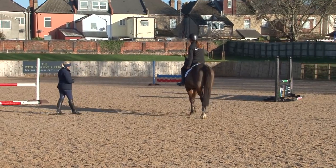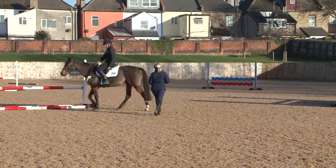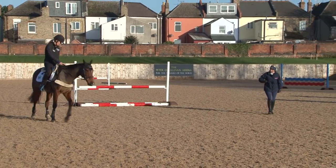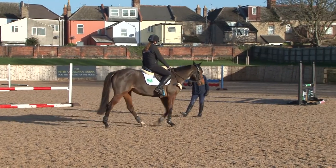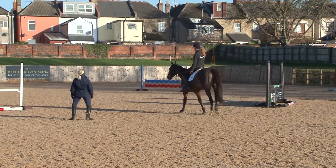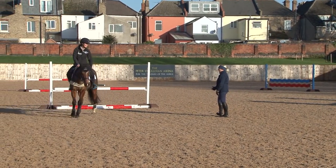You won't go anywhere and she was just running onto her forehand. What I'd like to see you do, when you get better at that movement, is use your leg more clearly. As you're using your right leg it's coming on in the same way you'd use it to ask her to go forwards, which is a bit confusing for her. It's a completely different aid — what can you do to change the position of your aid?